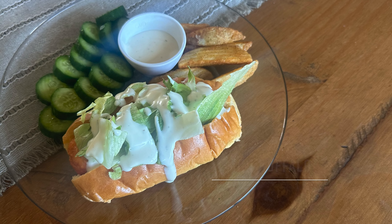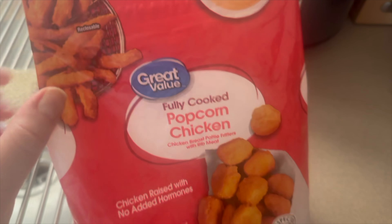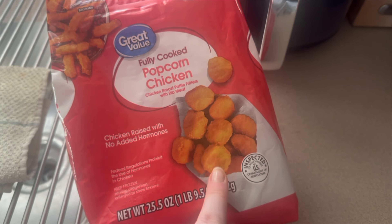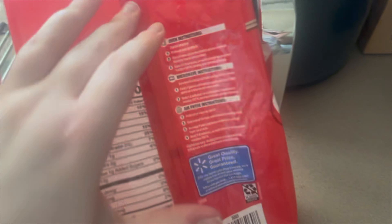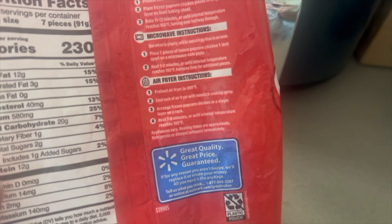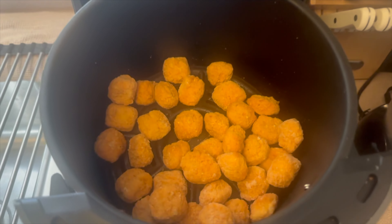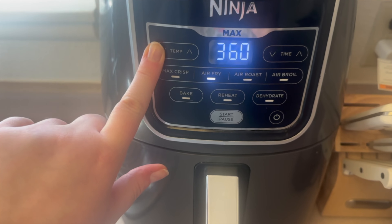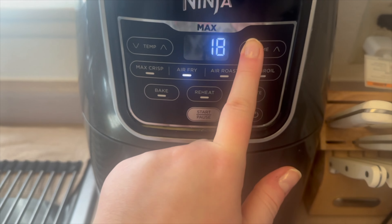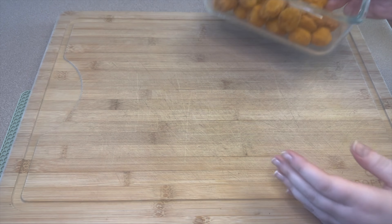Next up we are making some mini buffalo chicken subs. If you don't like buffalo sauce, you can also replace this with some barbecue sauce. I'm just taking a bag of popcorn chicken — about a third of the bag — and I'm going to cook these in the air fryer on 360 degrees for about eight minutes.